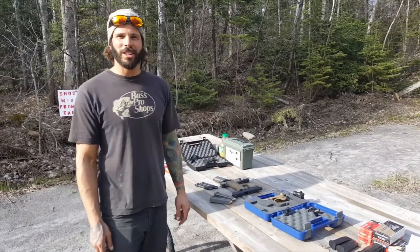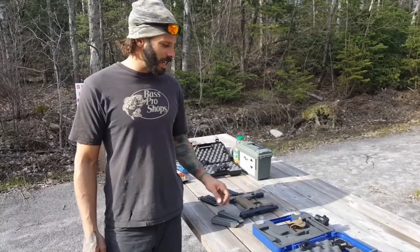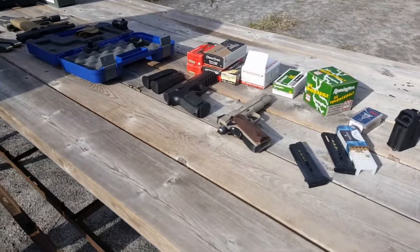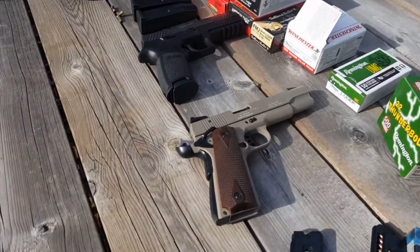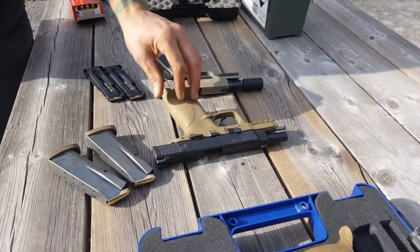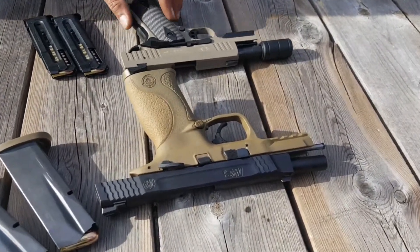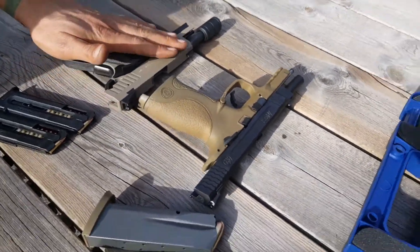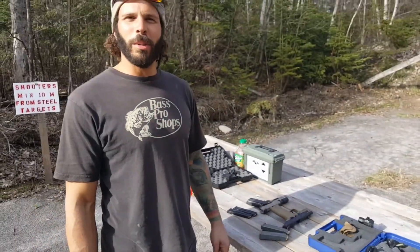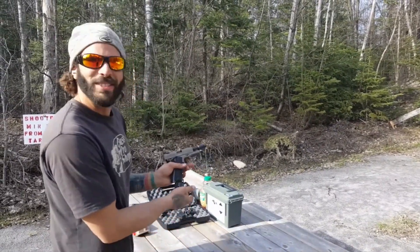Hey everybody, welcome to Jables Outdoors. Pretty exciting day today — I'm out at the gun range with Kamikaze Cam. You can see we have an assortment of handguns here. We are both restricted license people now. Cam picked himself up some Sig Sauers. I picked up a Smith & Wesson M&P 45 and a GSG 922 — it's a 1911-based gun in .22 caliber. Stay tuned, we're about to pop off. Load up my new little .22 and have some fun.